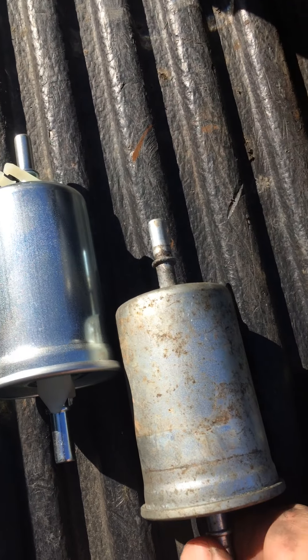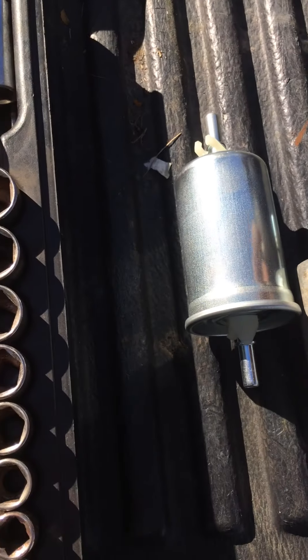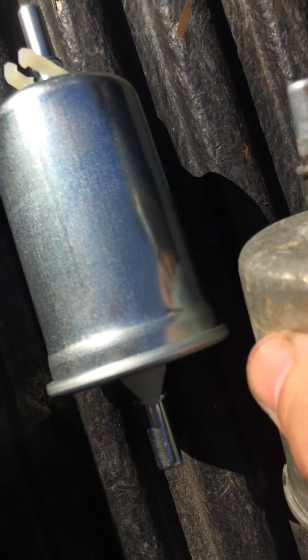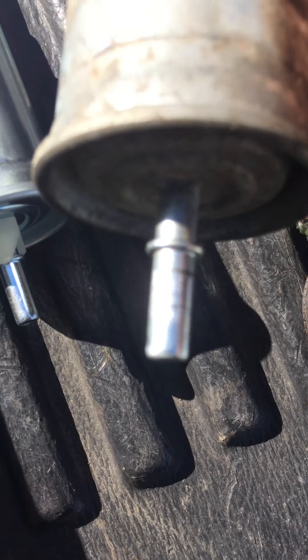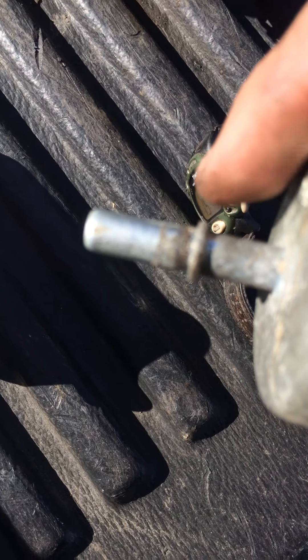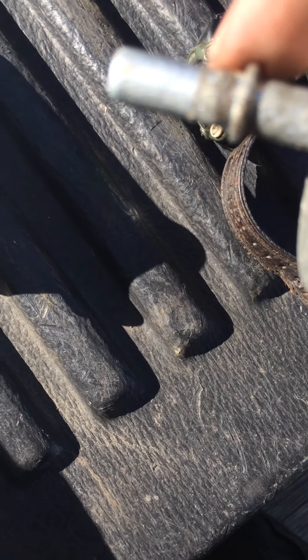We got our old filter out — took a little bit of convincing, as you can see it's been in there a while. The top line came off with no problem, but the bottom line had to be messed with a little bit. As you can see right there, there's a little rust in there.